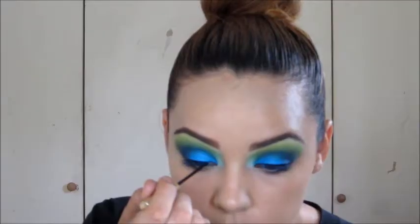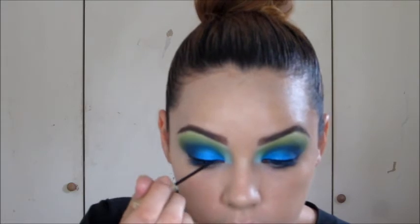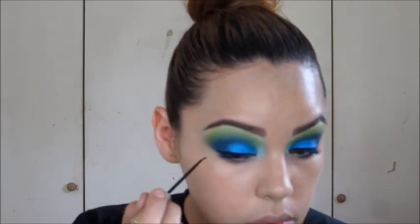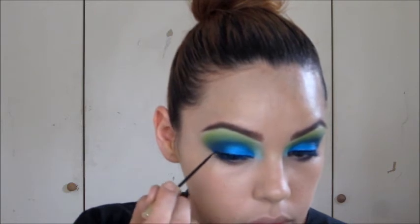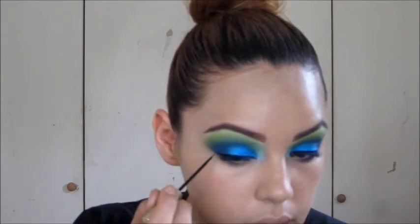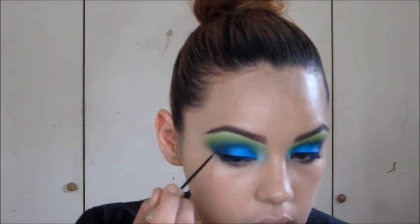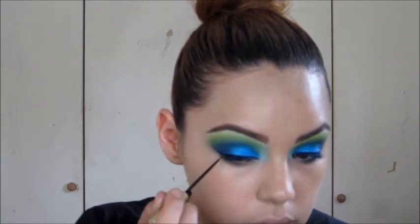Next I'm going to go into a liquid liner — this is one by L'Oreal — and I'm just going to do a thin line because I'm going to apply false lashes, so I need to put a liner underneath. I'm not doing any serious flick or anything like that, just the tiniest flick, not even noticeable.